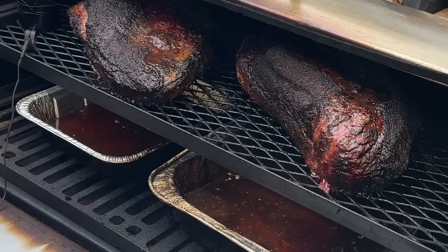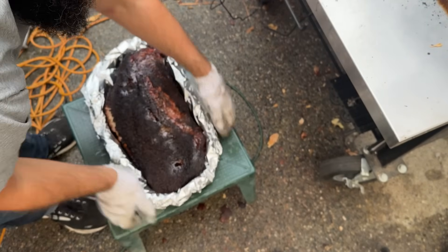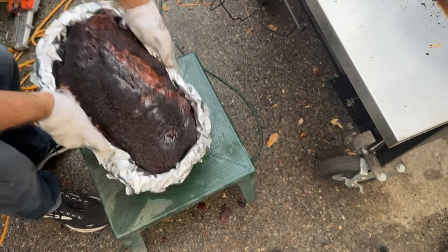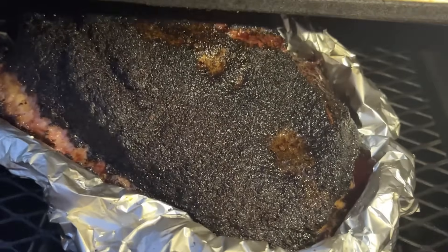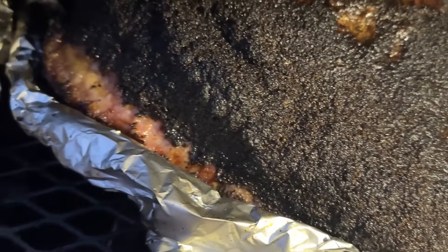After the briskets hit 170 internal, I'm foil-boating them with aluminum foil, which helps them cook more evenly so the flat and point finish at the same time. It works a little better on an offset smoker where we have top-down heat, but I find it still helps a little on a pellet grill cook. Finally, both briskets have hit around 190 to 195 internal everywhere I probe, so I'm getting ready to wrap them and let the long hold finish them off.